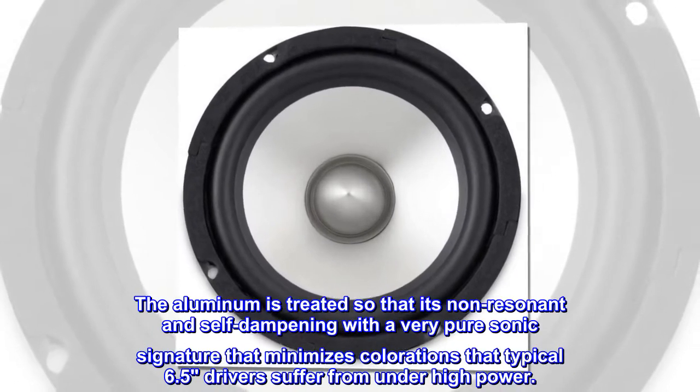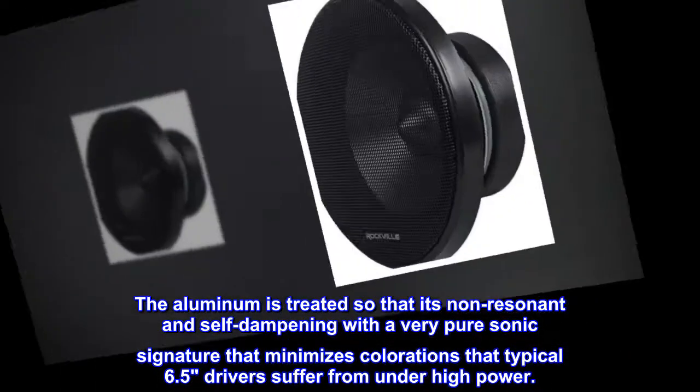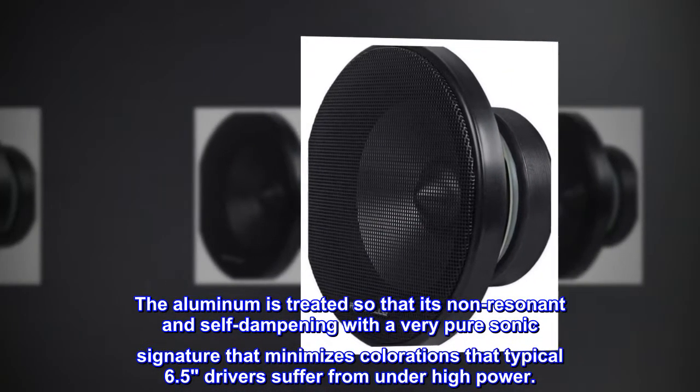The aluminum is treated so that it's non-resonant and self-dampening, with a very pure sonic signature that minimizes colorations that typical 6.5 drivers suffer from under high power.